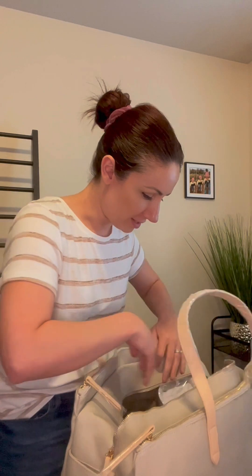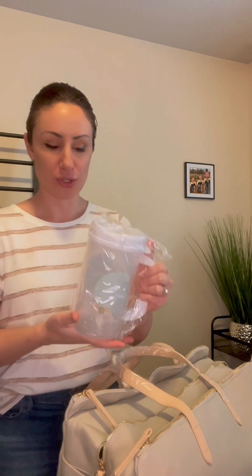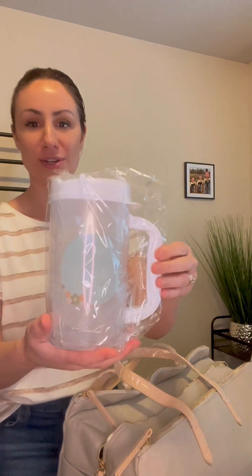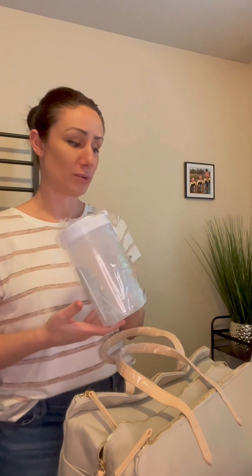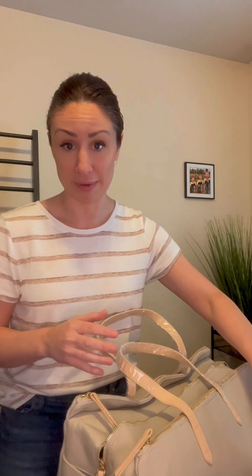Now we get to some items. Anybody who's had a kid before knows how amazing these jugs are. You drink so much water during the process — they give away the freebie ones at the hospital, but these ones are just so much cuter. It has their Lily and Llama logo on it. Great thing to keep around the house afterwards too, especially for breastfeeding and staying up late at night with a little one.